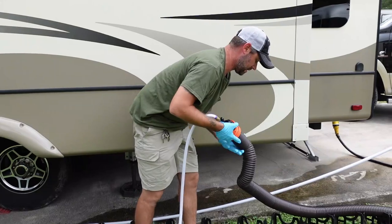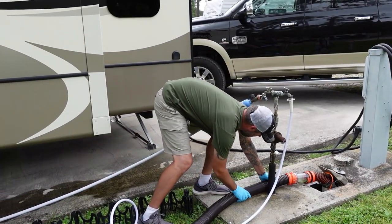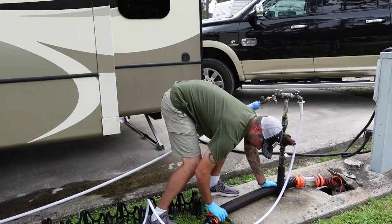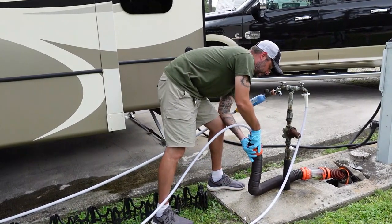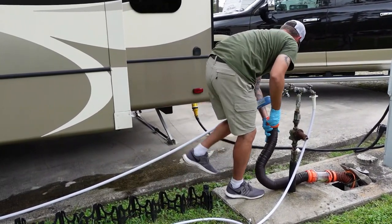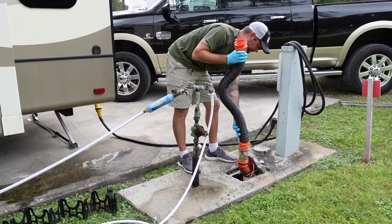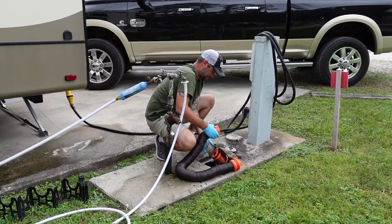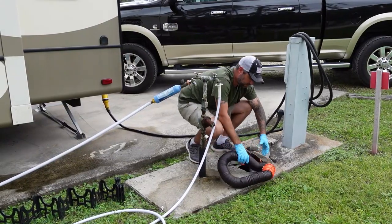Kick that valve on again — it's pushing water through the second section. Walk that water out and scrunch the hose up as much as you can. Once it's all the way scrunched up, kick the valve off, lift it up, and unhook the rinser. Now you can stand the hose up and dump the remaining contents out. Unhook your sewer hose, secure everything, remove the rest of your stuff, and you're ready to go.